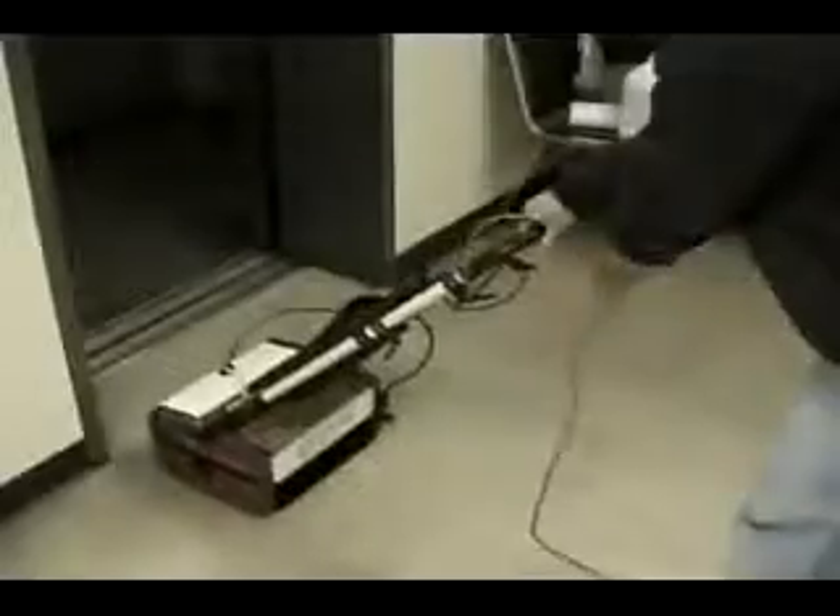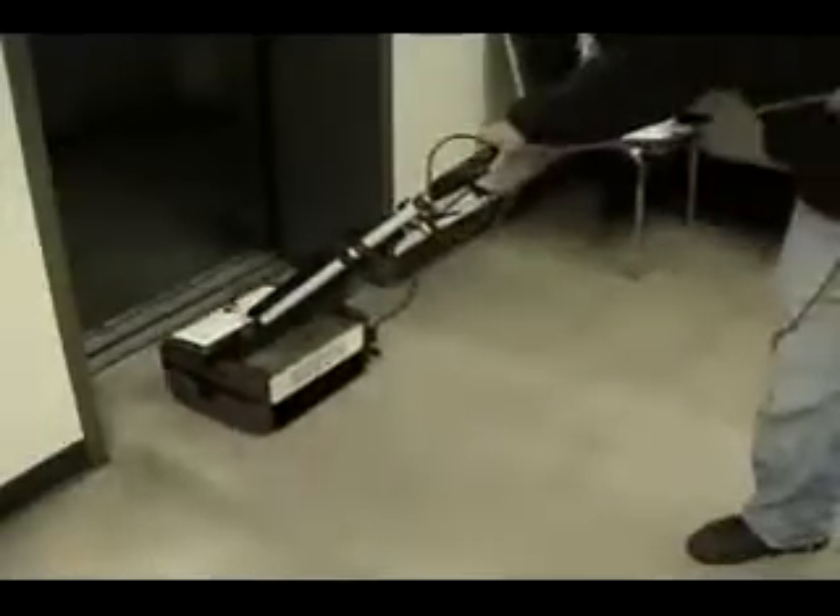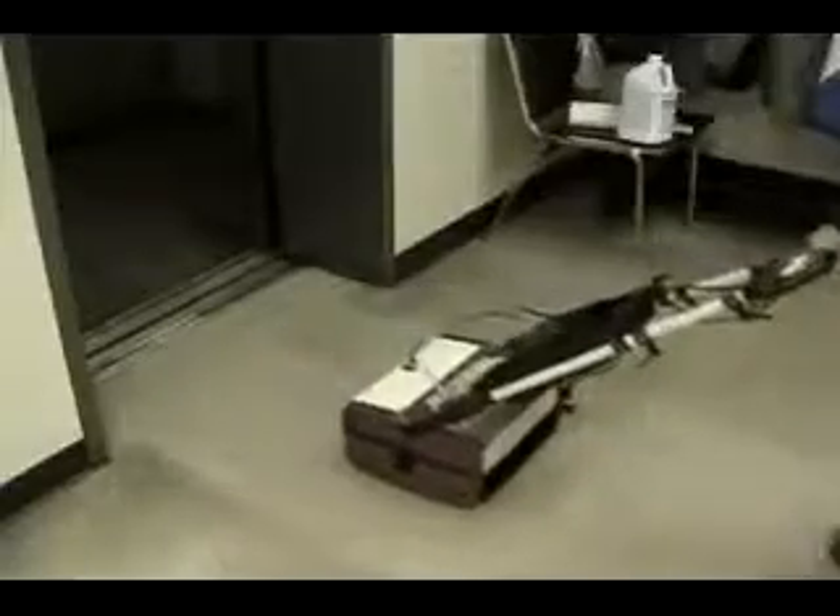By using only a fine spray pattern of water, the one-gallon clean water tank can last up to 1,200 square feet of hard floor surface cleaning before refilling. When scrubbing with the Porta Scrub, the operator only sprays out a small quantity of water, therefore using approximately 15% of the cleaning solution other cleaning systems require to do the same job.